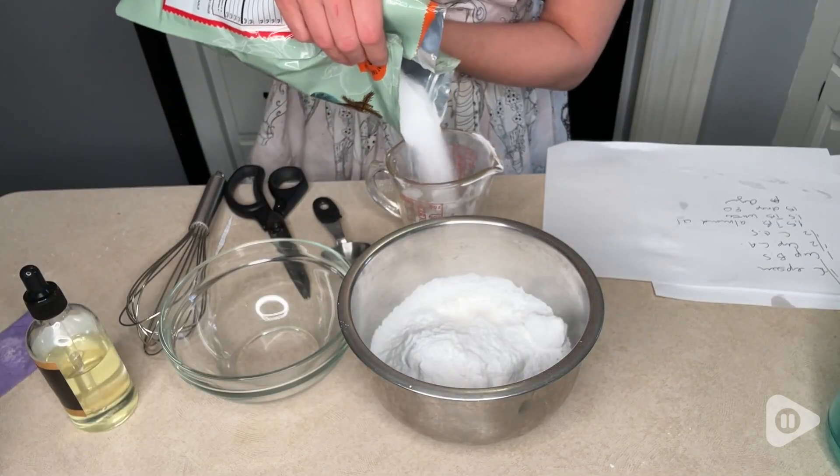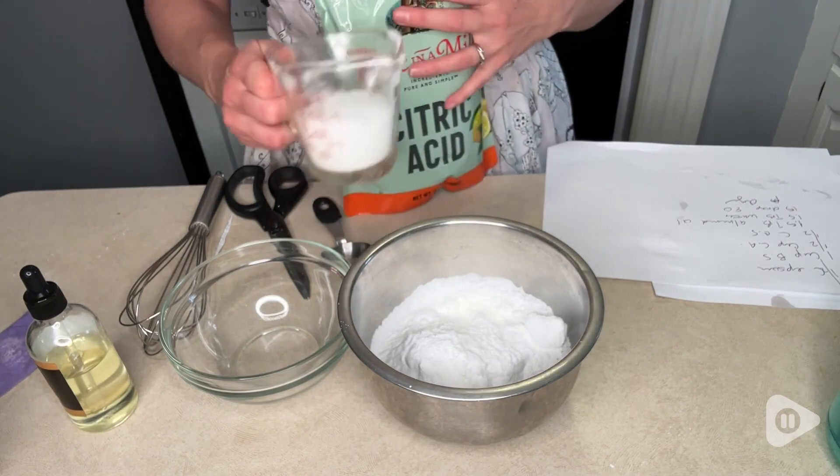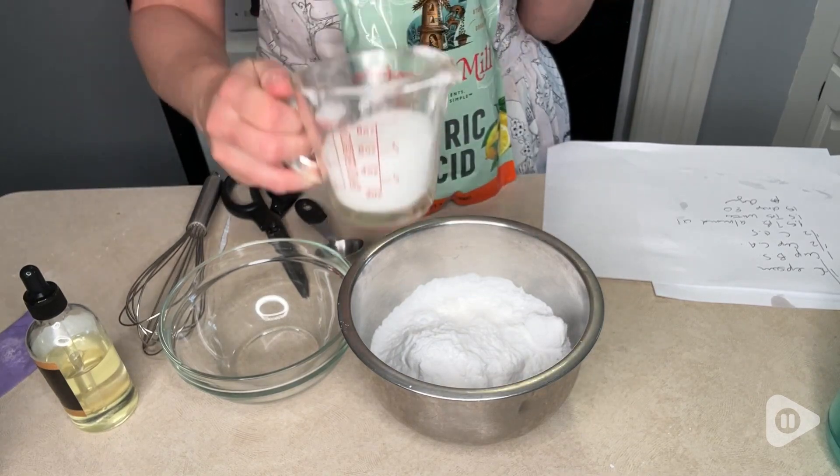Hey, it's Gina with WTI. And who knew that there were so many uses for citric acid? I got this three pound bag from One in a Mill because I wanted to make bath bombs for a friend's bridal shower.